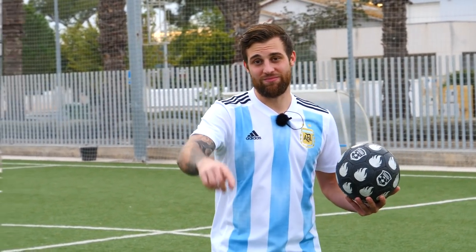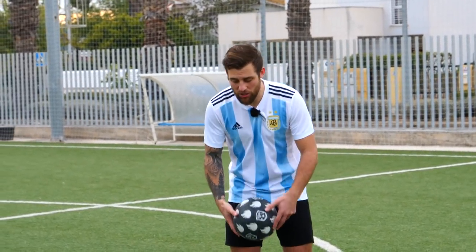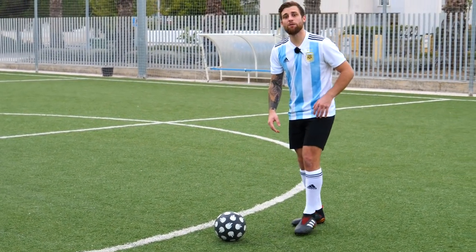Otra vez estoy con la camiseta de Argentina. Porque si me siguen en Instagram y vieron una foto que subí con la camiseta de España, atentos ahí, lean los comentarios y se van a enterar por qué. Vamos a explicar el truco. Este truco viene del famoso movimiento de Neymar, que es la levantada, una levantada especial.